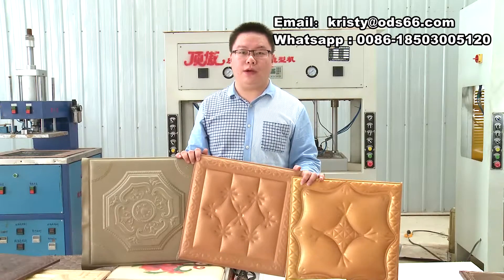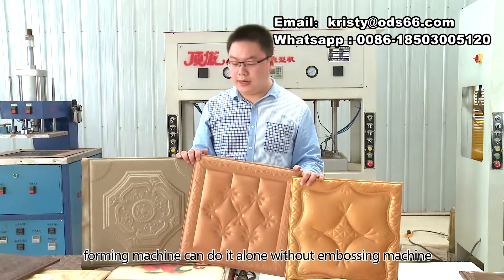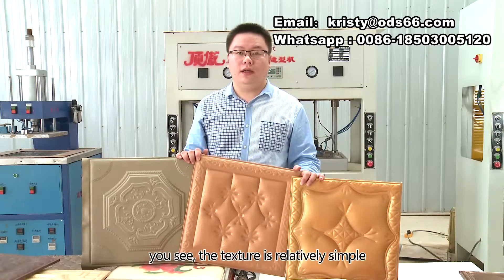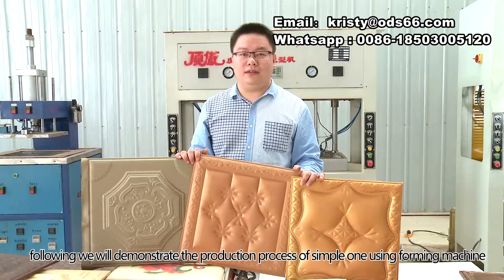Now we start making some simple style like those. The forming machine can do it alone without an embossing machine. The texture is relatively simple. Following, we will demonstrate the production process of the simple one using the forming machine.